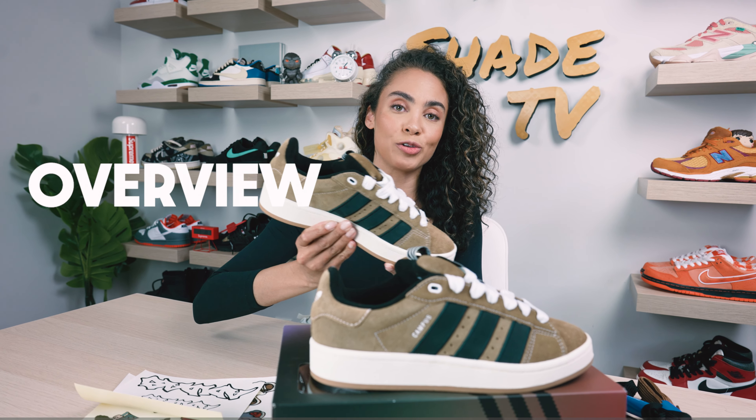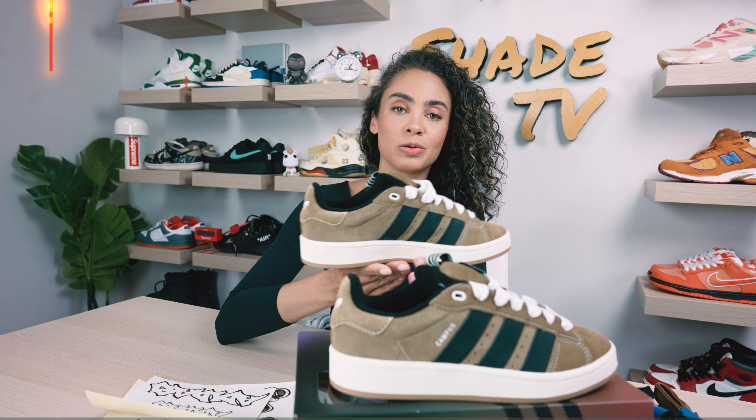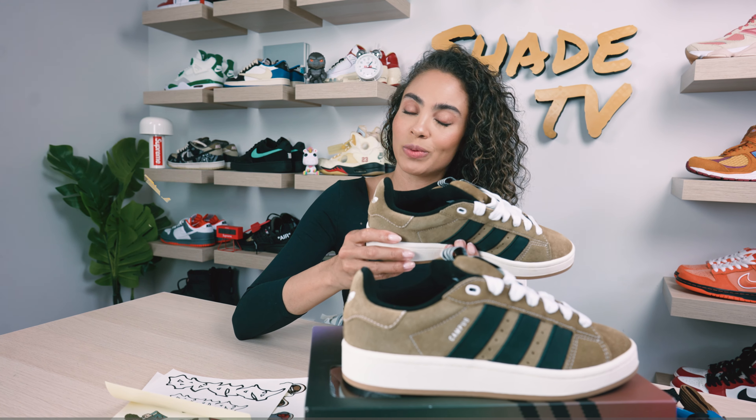We'll go through the overview of these, jump into size and fit, followed by how I styled this really cool natural-toned sneaker. Then we will conclude with how much these are going for on the retail market and where you can find them.